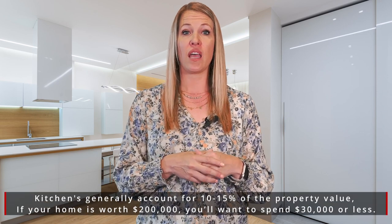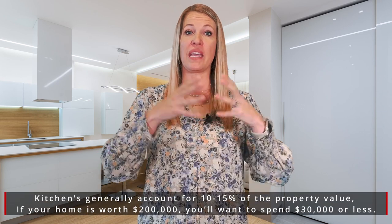So typically, a kitchen you want that to be anywhere from 10 to 15% of your overall budget because of the value of the kitchen. So if you have a project of $200,000, you would want the kitchen to be about $30,000 or less.